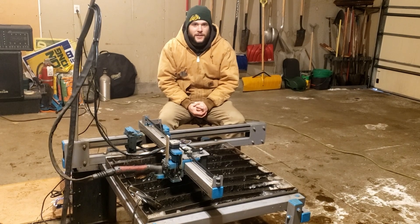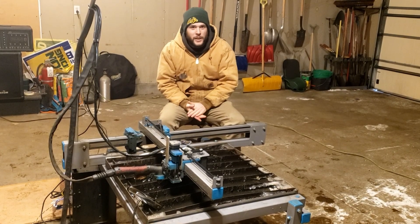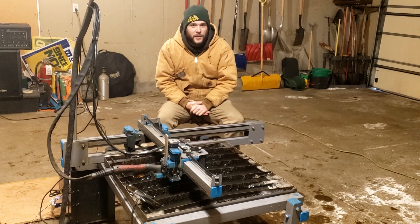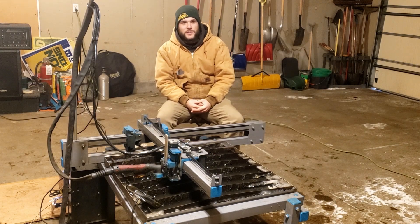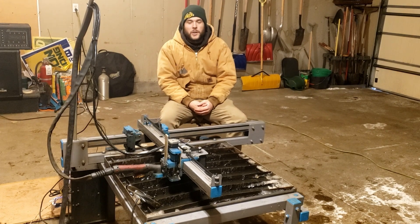Welcome back to the garage guys. Today we've got an exciting video about a potential plasma cutter add-on. We're out here in the garage and it's extremely cold today at negative 15 Fahrenheit or negative 25 Celsius. So today we're going to be working on our DIY torch height controller.